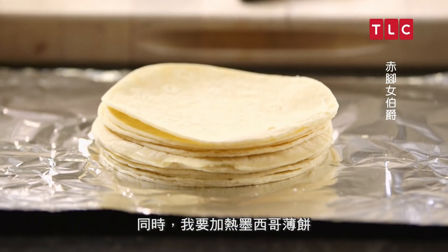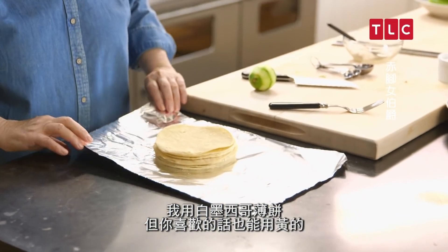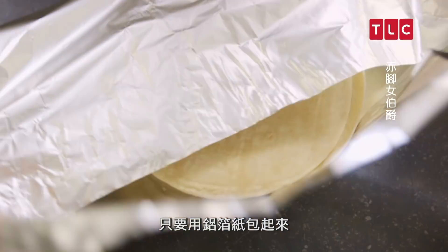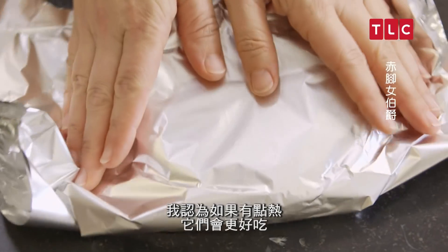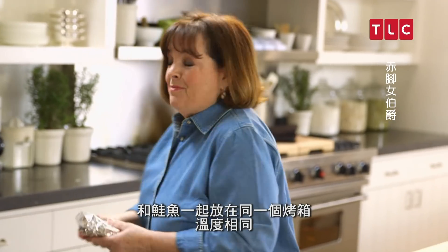At the same time, I want to heat up the tortillas. I use white tortillas, but you can use the yellow ones if you like. I'm just going to wrap them in a little foil — I think they taste better if they're a little warm. I'm going to put them right in the oven with the salmon, same temperature.